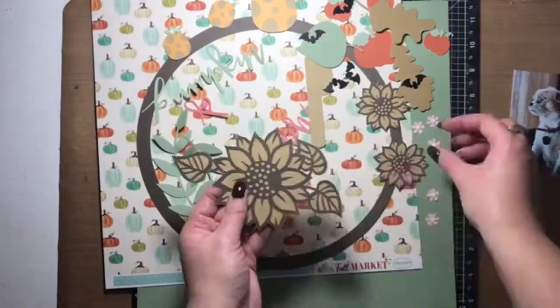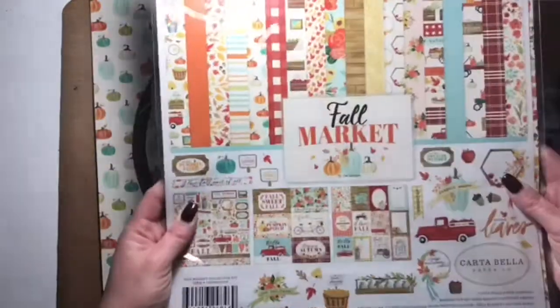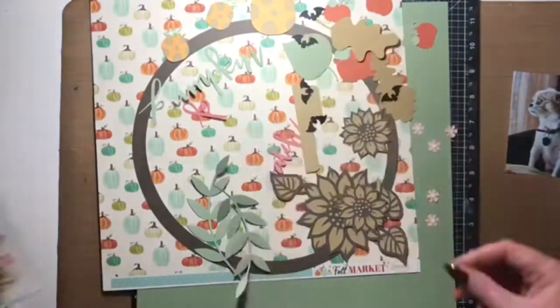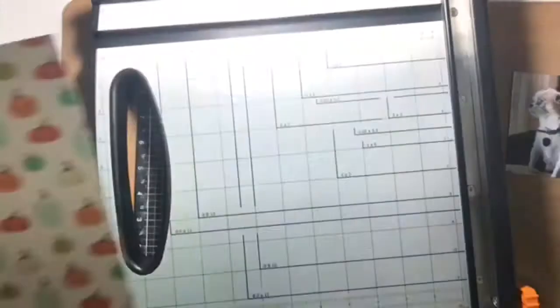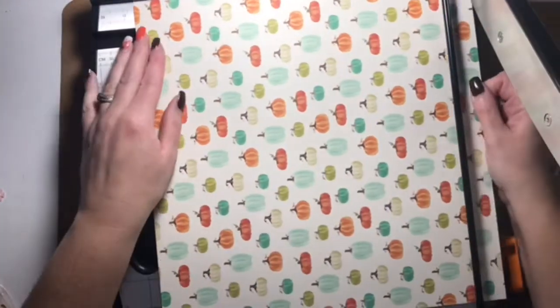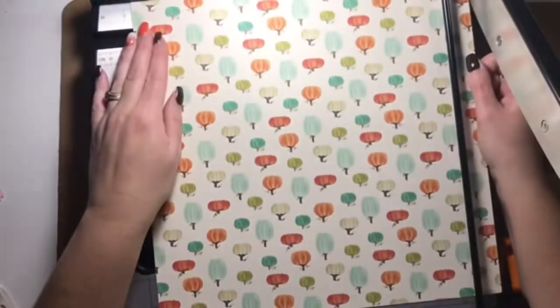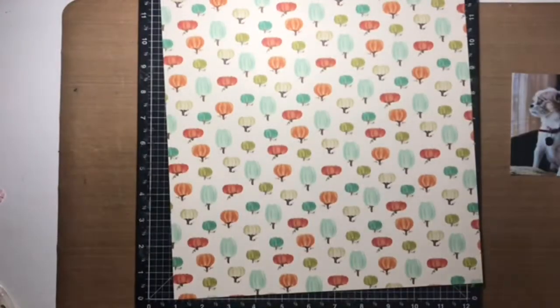Hi friends, it's Alison here dropping in to share some scrapbooking inspiration for Scrapbook Nerd. I created some cut files for this layout and I'm pairing it with Fall Market by Cartabella. I pulled out some of the patterned paper to use in the background and I'm going to layer the die cuts from my Cricut over top of that.